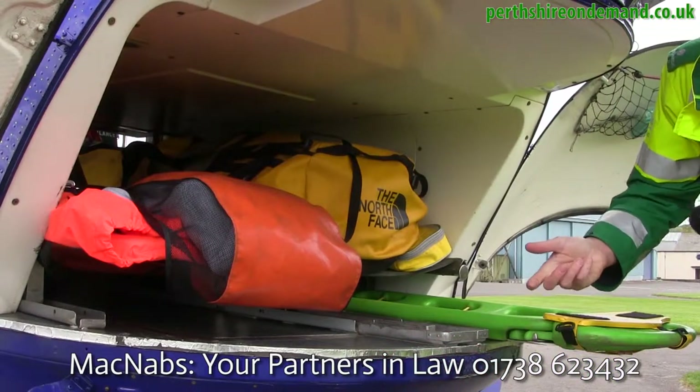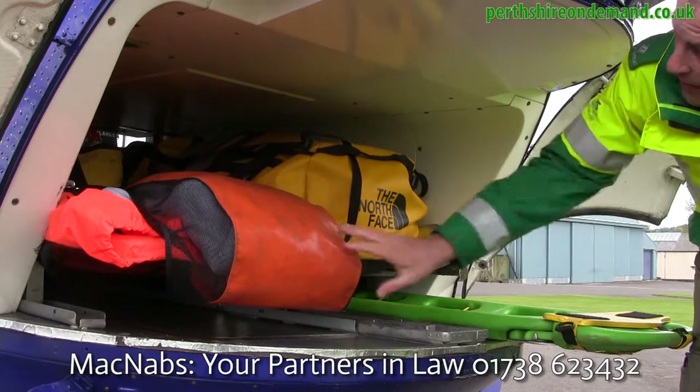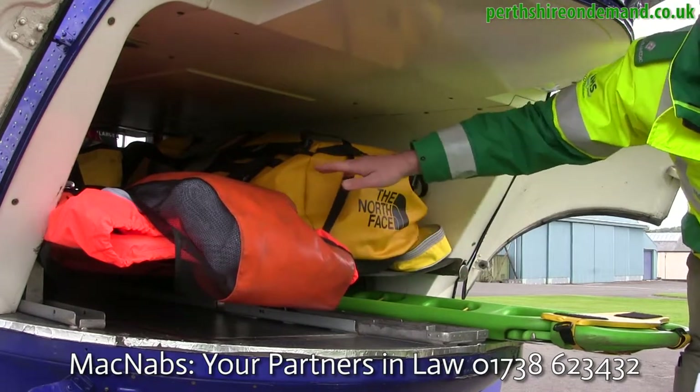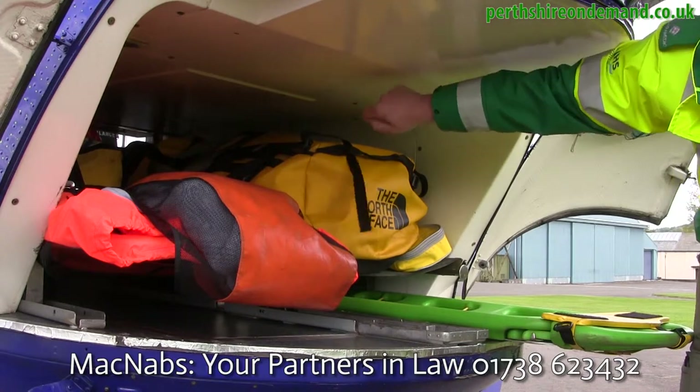The doors are open — this is how we would load the patient in. It's a side-by-side lift and then we just gently bring the patient up through the tunnel, until the rear paramedic then goes round and sits into his seat.